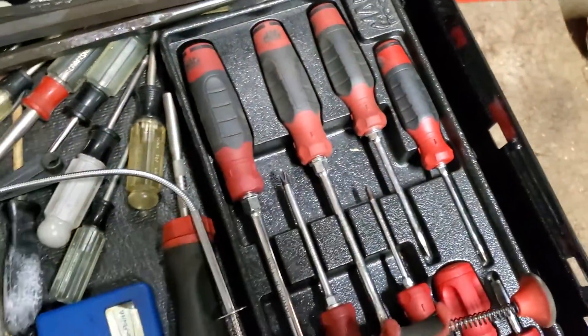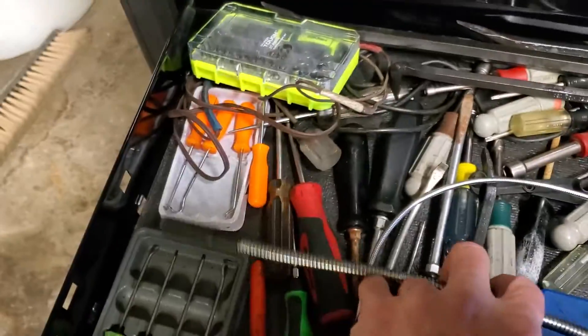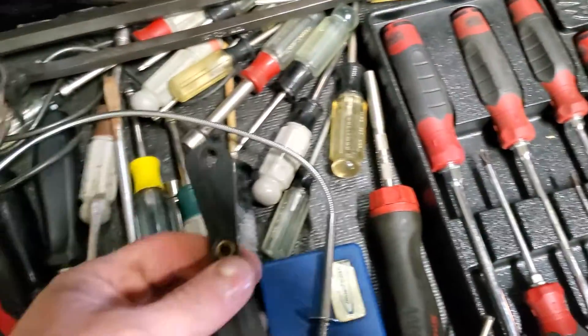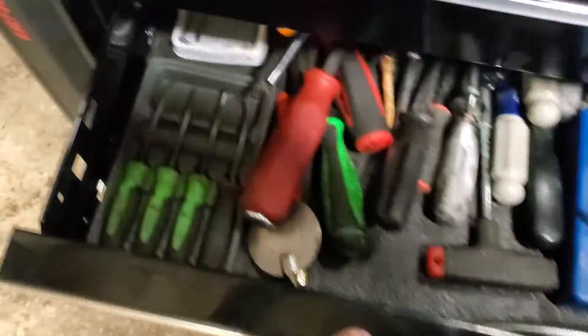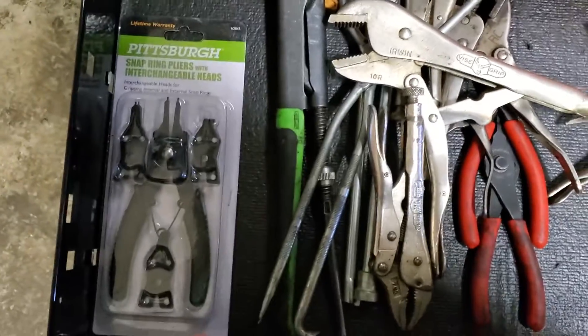Next drawer down is kind of the screwdriver drawer. I got a set of Mac screwdrivers, Mac bars, a little driver set, flexible magnet, flexible claw, random stuff. I got a fuel line disconnect in here, random screwdriver stuff, some picks. A lot of this is stuff I used to use at work and didn't need anymore, so I brought it home.